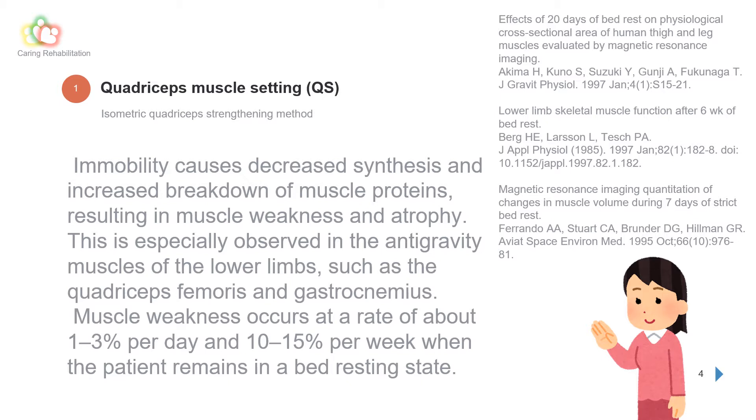Immobility causes decreased synthesis and increased breakdown of muscle proteins, resulting in muscle weakness and atrophy. This is especially observed in the antigravity muscles of the lower limbs, such as the quadriceps femoris and gastrocnemius. Muscle weakness occurs at a rate of about 1–3% per day and 10–15% per week when the patient remains in a bed-resting state.